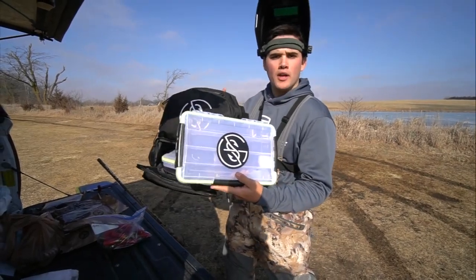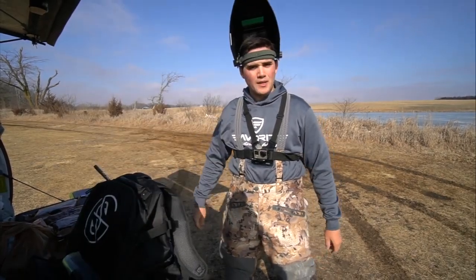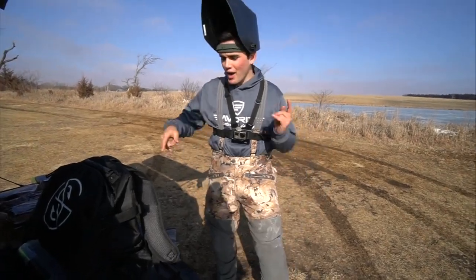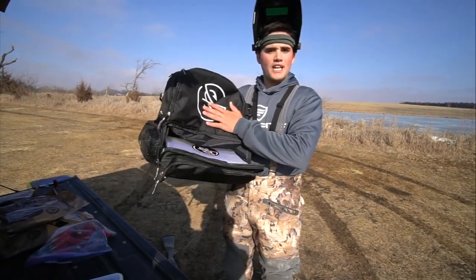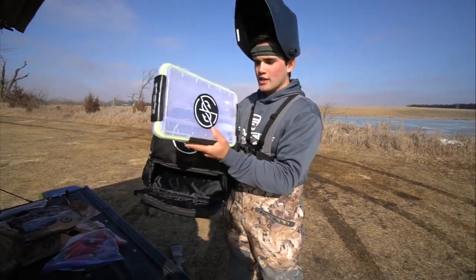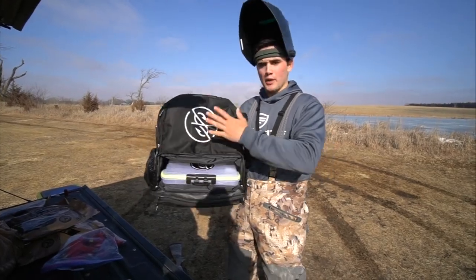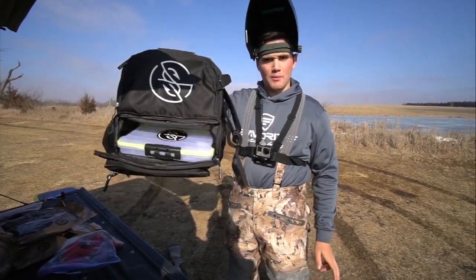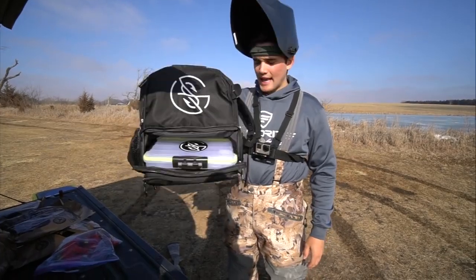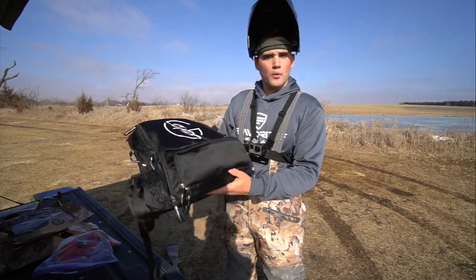But before that, check out the brand new Googan Squad tackle boxes and backpacks — they are now available, I will link them down below. Gun safety first, folks. The bag comes with free shipping and two waterproof high-quality Googan Squad tackle boxes. Very limited quantity, so if you want them before spring you better order right now.